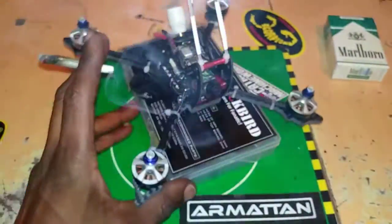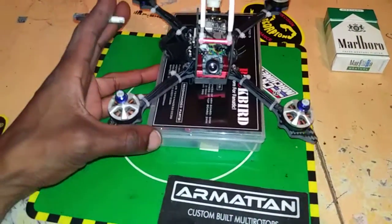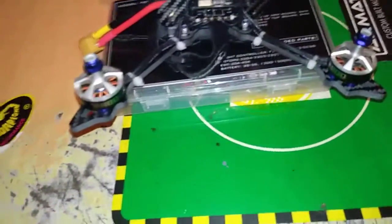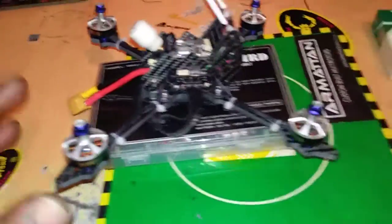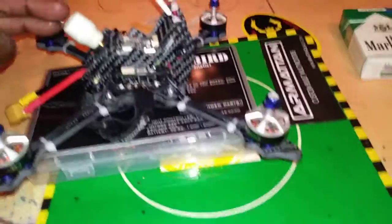All I was doing was transferring the electronics over from a broken frame, and for some reason now the FC is just tripping. But the review build on this thing — I got to tell you.